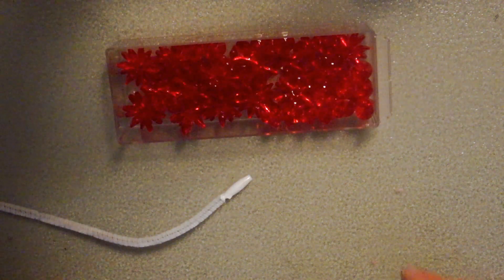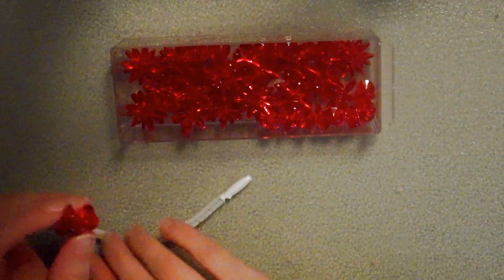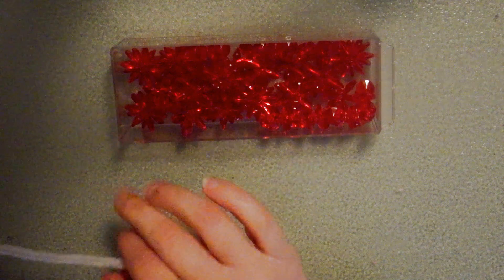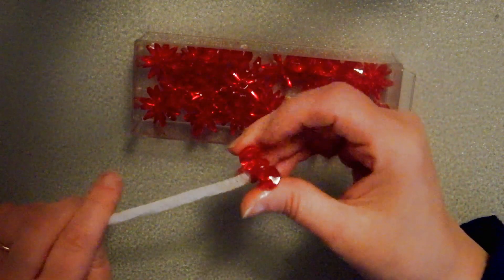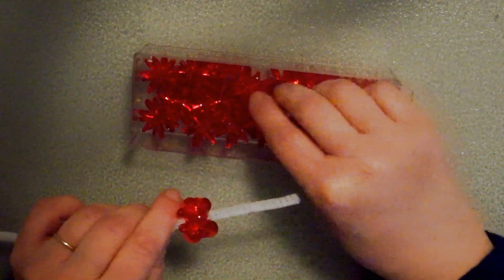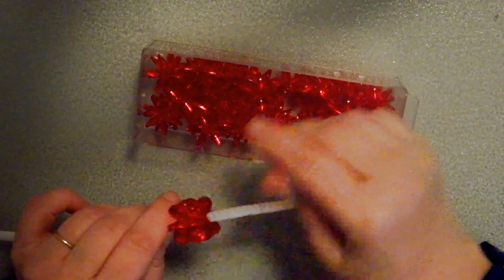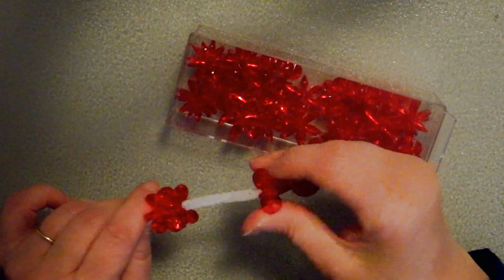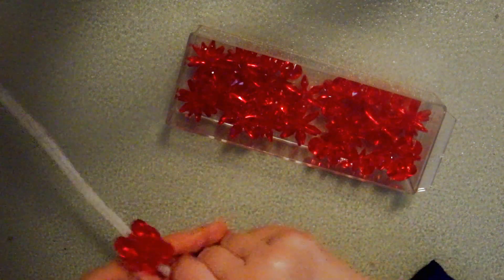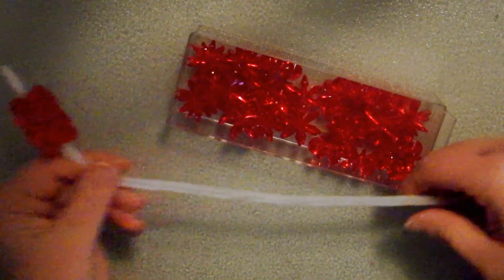Then I'm going to be working with some starburst beads. I'm not quite sure how big these are — they look like they're about 25mm. I am going to feed some onto my chenille stem. So one, two, three, four — I've got five on there.